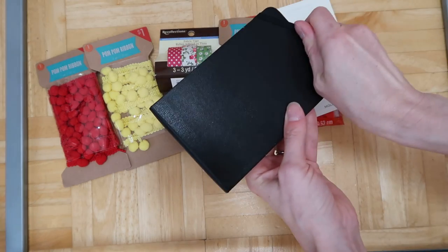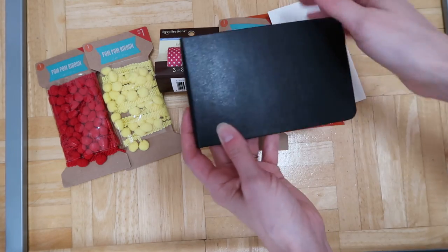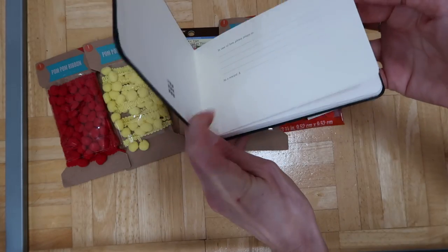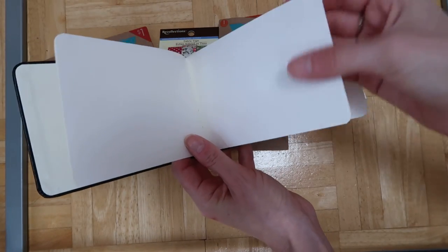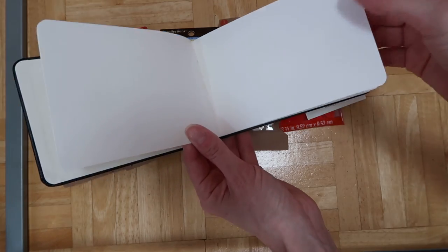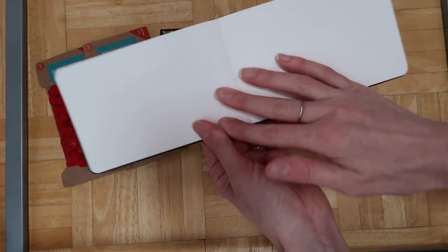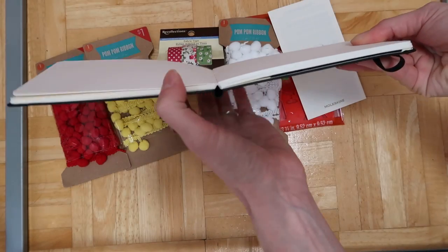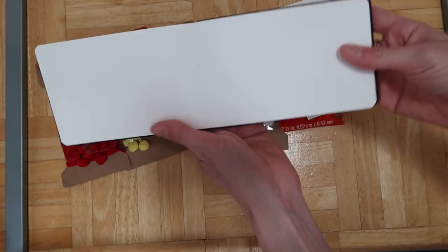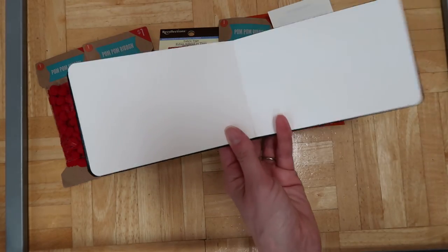It's a small one, like five by three something. It has watercolor paper in it — it's pretty thin watercolor paper but it does have some nice texture, so I think it's going to hold up well. It lies pretty flat when open. Moleskine is really good about that. Without the cap posted it's not that heavy either.